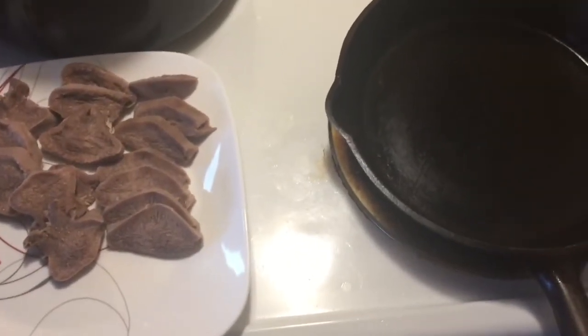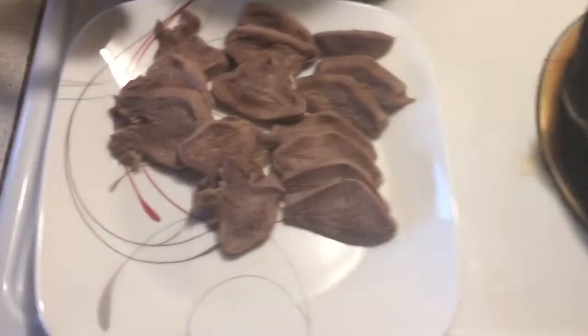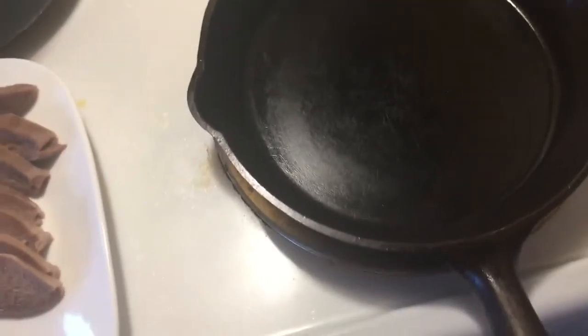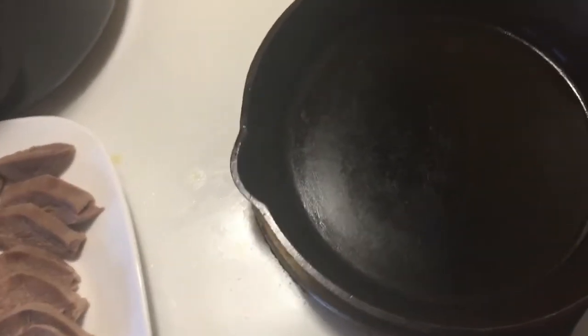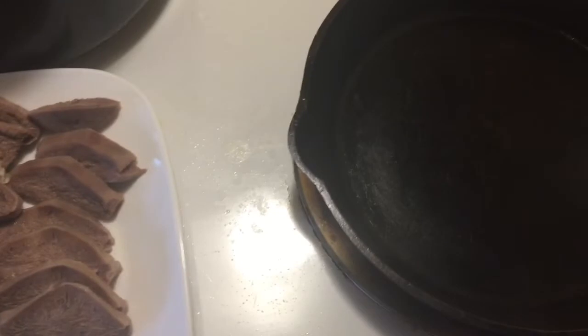Hey folks, how y'all doing? This is Cast Iron Wednesday, and today we're having moose tongue fried up in a cast iron frying pan with a few onions. I got the top of the pan on there warming up. I'm gonna put a bit of butter in the pan and throw in a bit of onion and a couple pieces of these moose tongues.